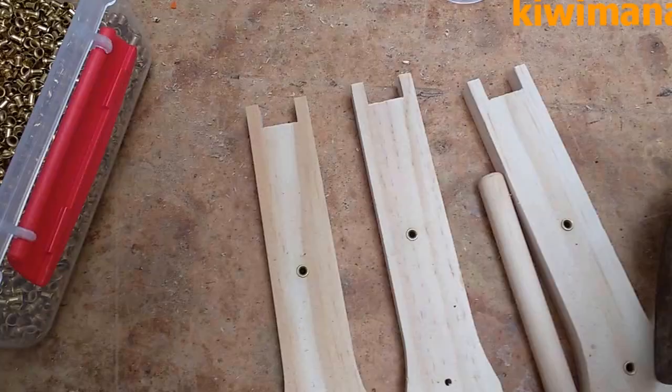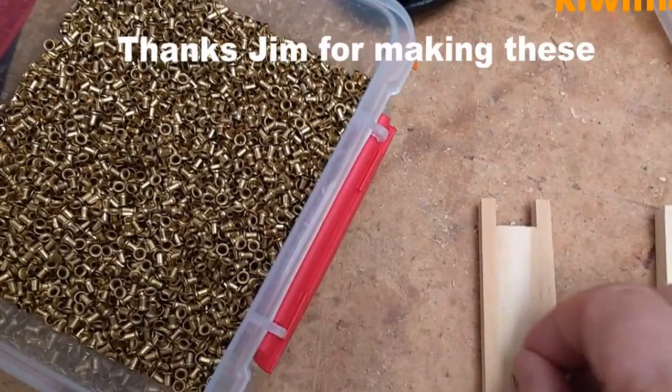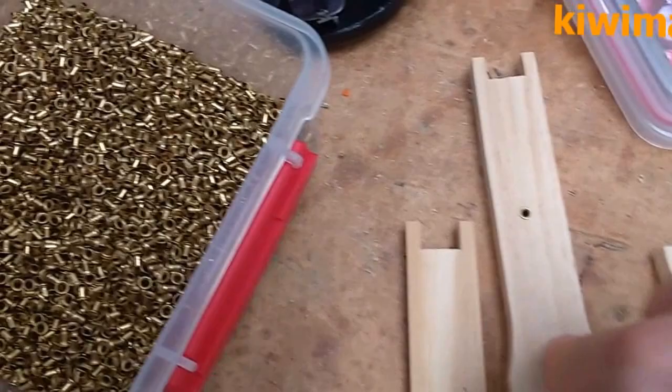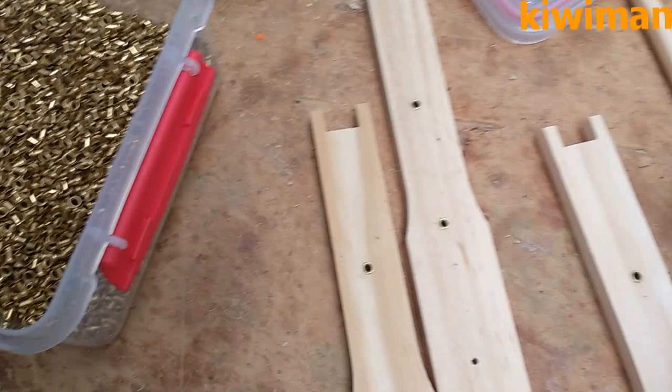Ok, the next stage is you get your eyelet tool and you put your eyelets on the end of it — much easier with two hands. Then you put it into the hole of the frame and you just give it a bit of a tap, just so that it's firmly in there, and you just do that for all your frame bars.